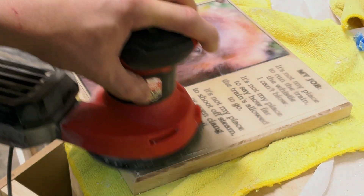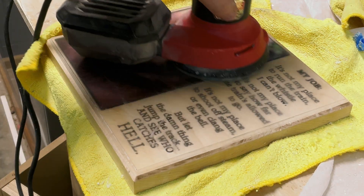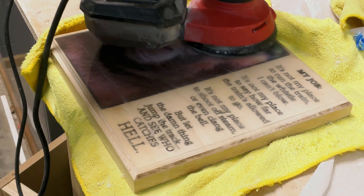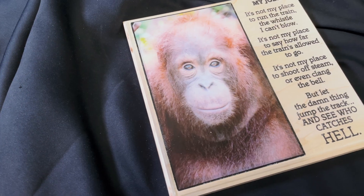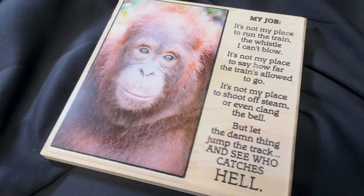The last step is fine sanding — starting with 600 grit and working up to 3,000 through several grit grades, then using buffing compound to buff it to a shine. When finished, you end up with a sign that looks pretty nice. I'm not sure why there's an orangutan on it, but the sign looks good — and that's all I'm really concerned about. As long as the customer is happy with his orangutan, I'm happy too.